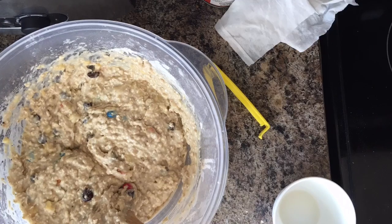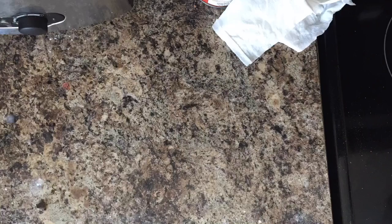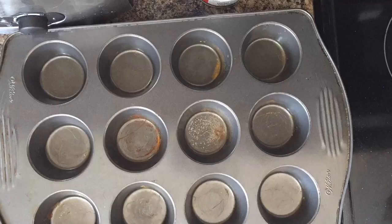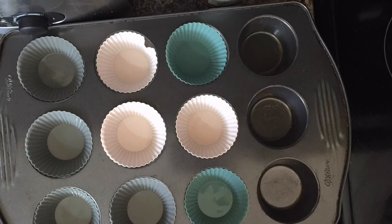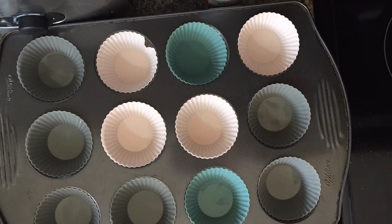Comment down below and let me know if you're going to try them — they are so delicious and totally worth making. They're quite quick and easy. I wouldn't necessarily recommend making them when you have four toddlers running around, but if you want to, I did and it happened! I'm just spooning them out here.